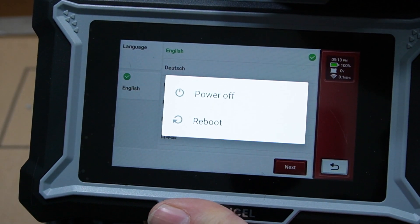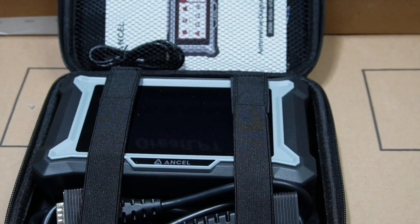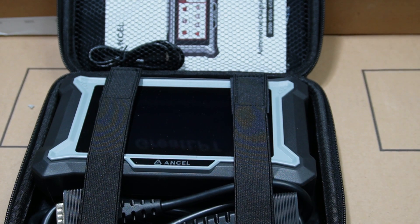To turn off, just hold your power button and tap power off. Let's go hook this up in my car and try it out.